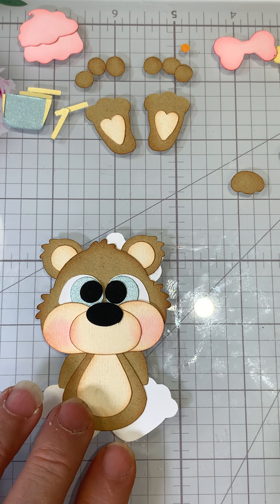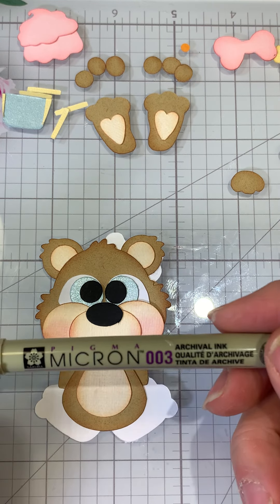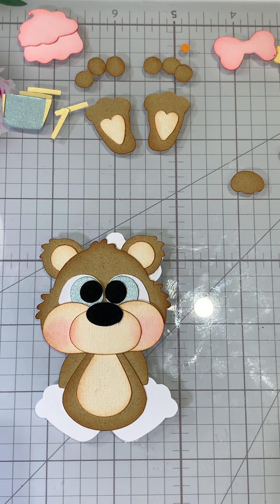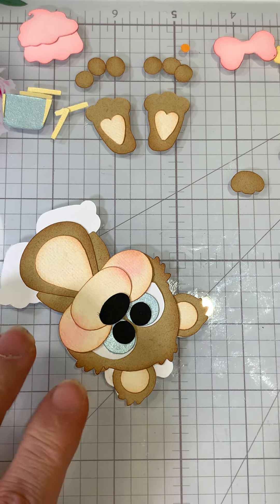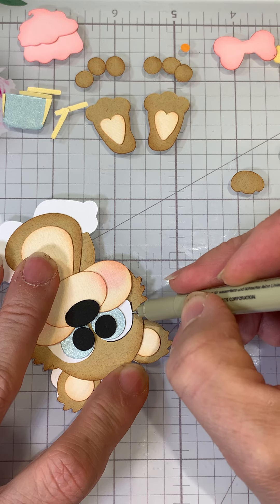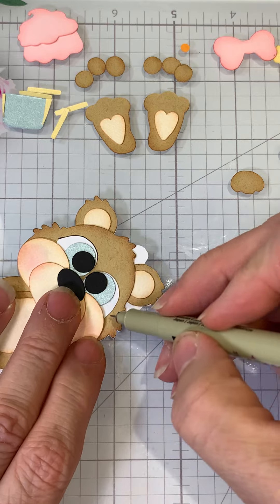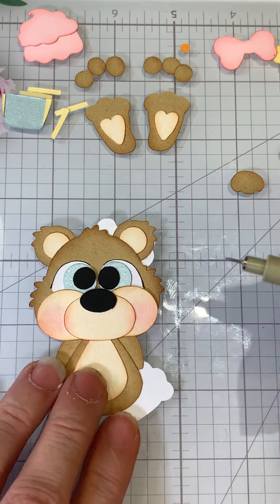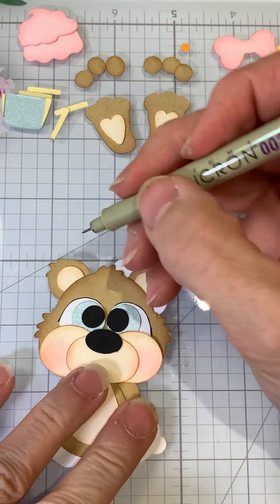Her cheeks are done, so now we can go ahead and do her eyes. I'm going to use the Micron 003 and the Micron 005 — I believe both are black. I had to replace the 005 I had because it was going out, so I purchased a set of four: two 005s, and two 003s — one is sepia and one is black. I'm going to do her liner with the 005 and then come in with the 003 to get her lashes done. I'll zoom in for that part really quick.